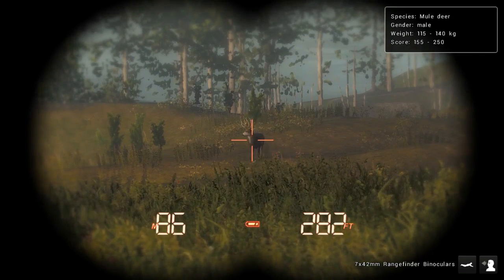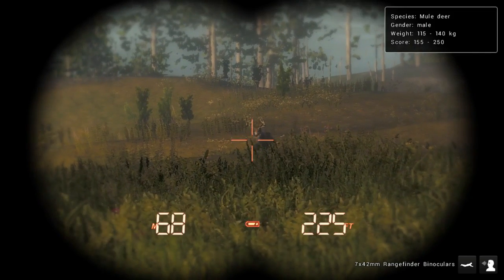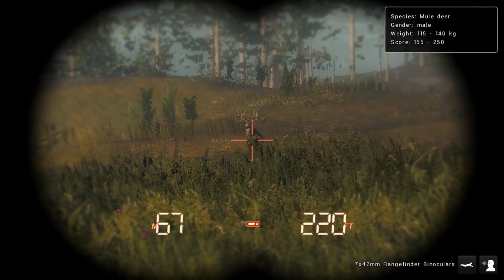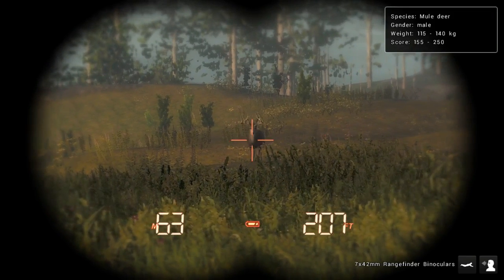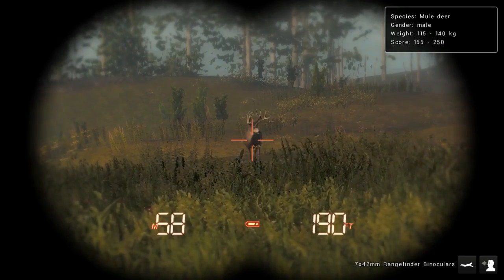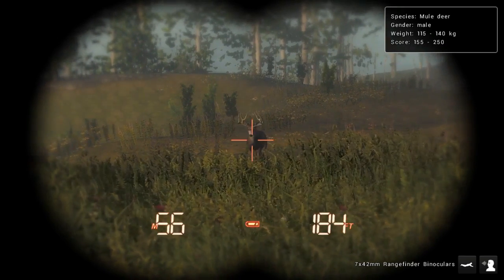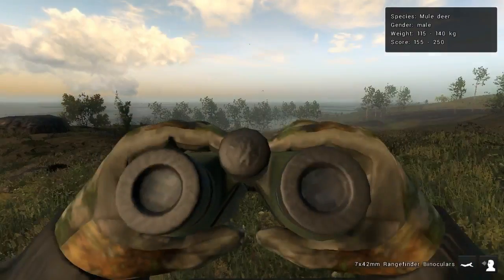I saw a spot — a mule deer like this. It saw me pretty well and I was at 37 meters, so I've gotta be careful.